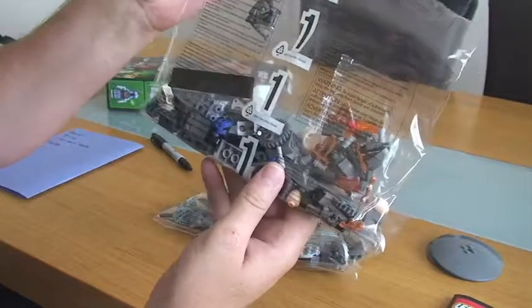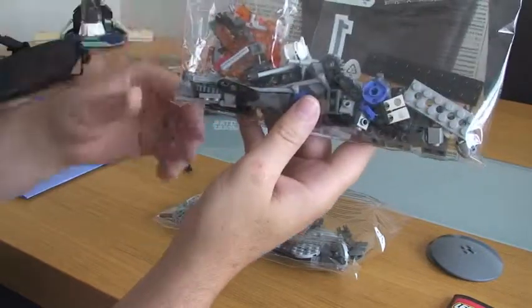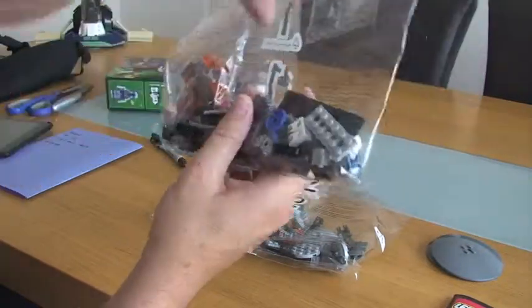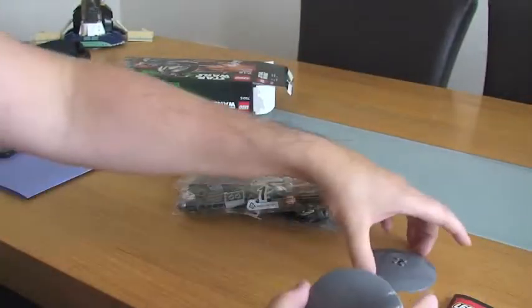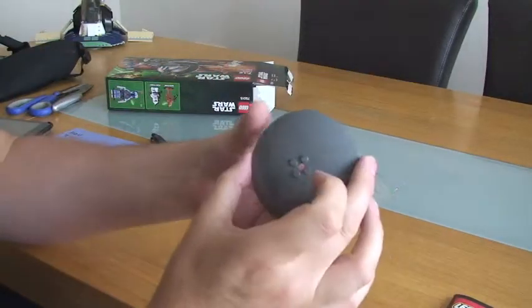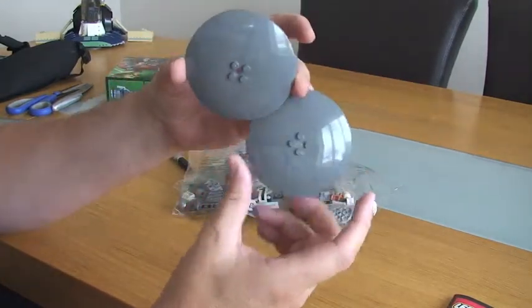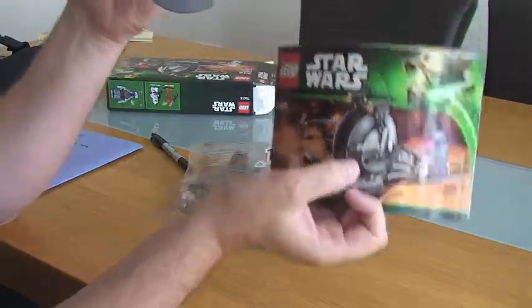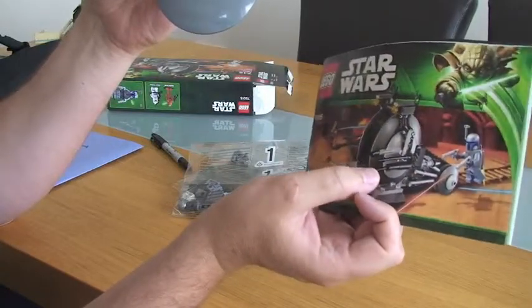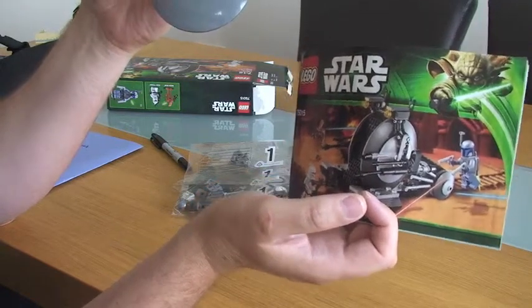Inside bag 1, there are two more small bags with small pieces, and then there are some minifigure accessories in there as well. Then we've got two pieces which are not bagged — these two large pieces here, which obviously form the main part of the actual body of the tank itself — what the tank track actually fits around.